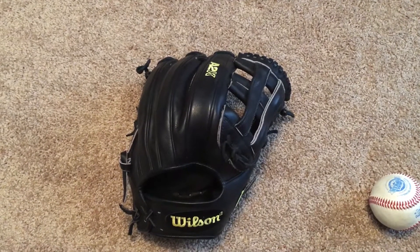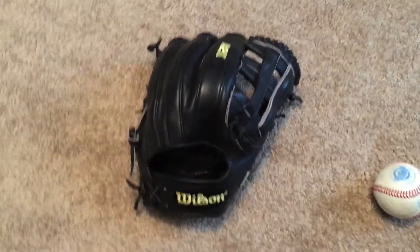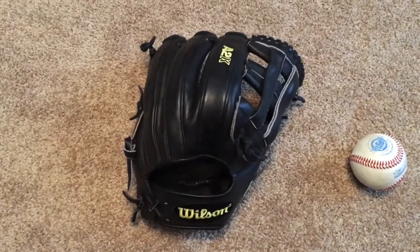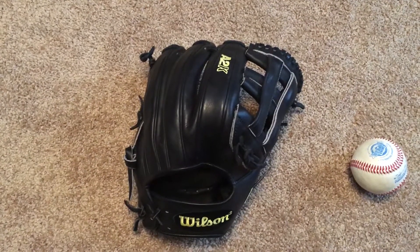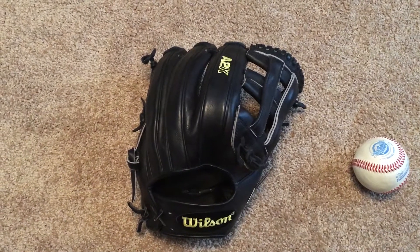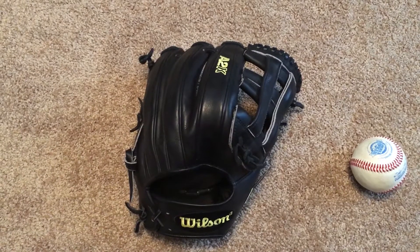Really happy about it, really love this glove. I just think it's a really good-looking colorway with the all-black A2K DW5. It doesn't have orange and stuff going on like some of the newer DW5s, which I'm not a big fan of.